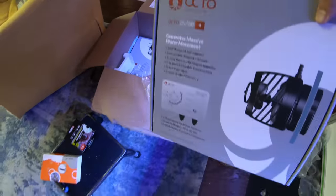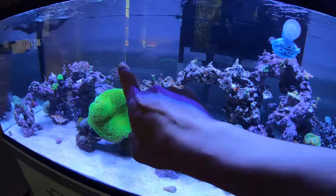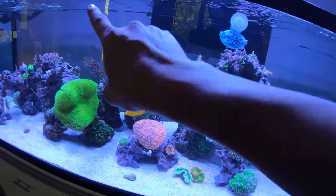Second thing we got — two of these new power heads. I need some more flow. I'm thinking on the back sides of the glass because the middle doesn't have quite enough flow as much as I'd want, so we're going to add them.